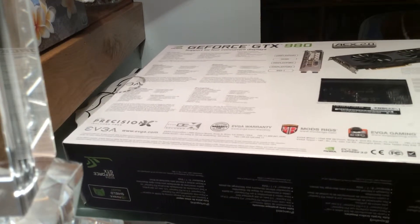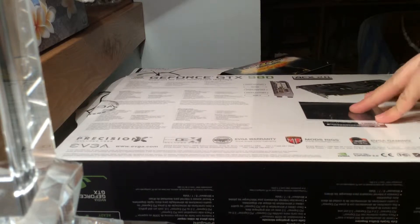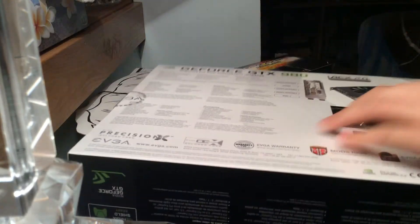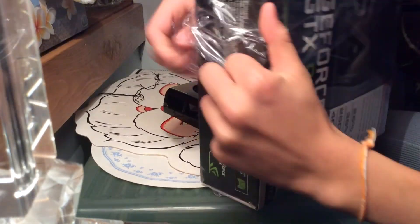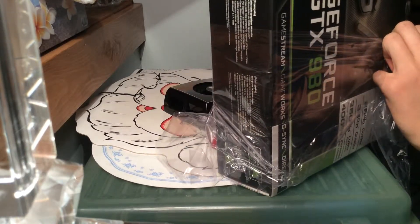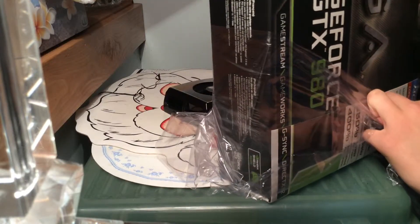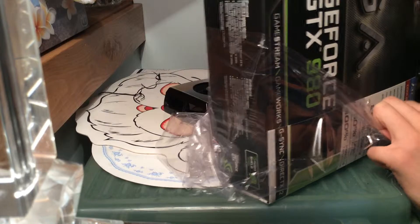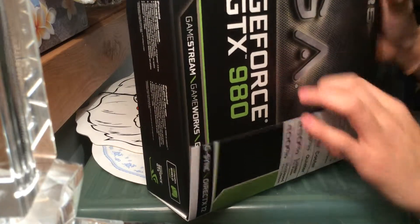Let's get into it. Let's open this up. This graphics card cost me $864 plus a 3-year warranty. Make sure you guys get the warranty if you want to buy this at your local computer hardware store.